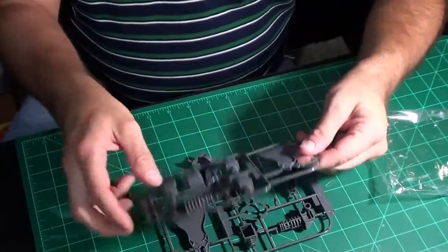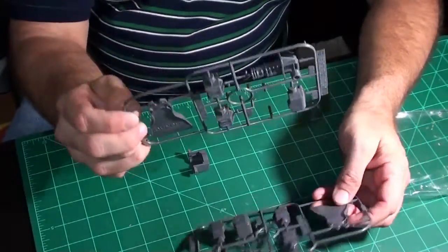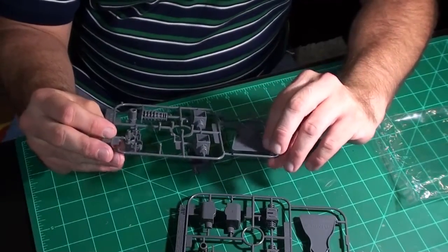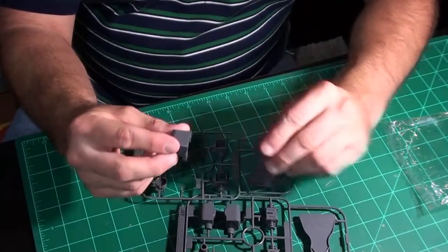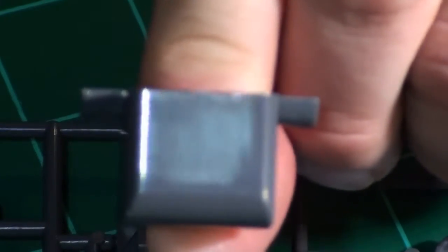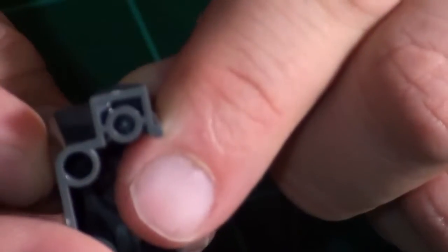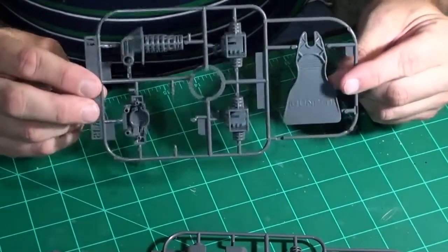Now we're getting to some of the duplicated parts. Here's the sprue removal tool — you get two of them. I know Bandai actually sells that as a separate item. One of the parts came right off the sprue — those gates are so small. The attachment points are really fine; it just fell off on its own and you can see what little nicks are left in the plastic — almost nothing. Really easy to clean up. These look like shoulder joints.